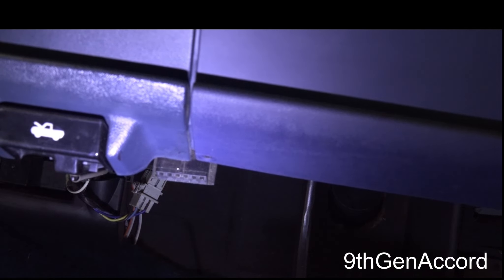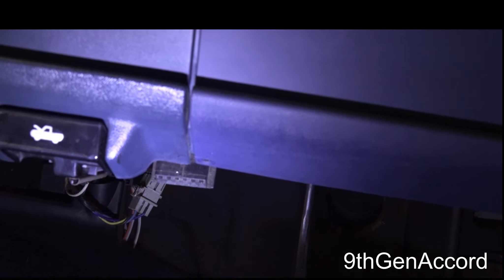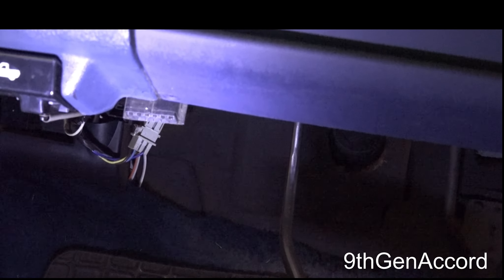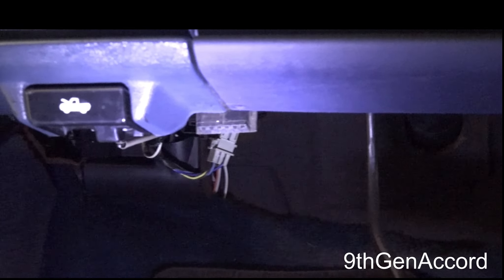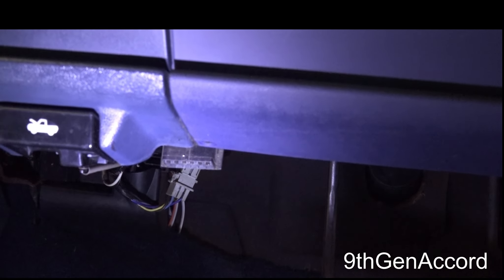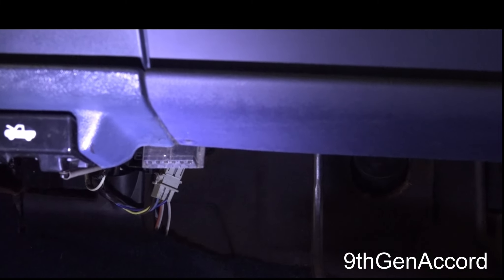This happens to be a 1989 Chevy K1500 with the 5.7 liter Chevy engine. I apologize for the lighting — it's kind of dark in the garage, but I have a light and I'm going to zoom in here as best I can.